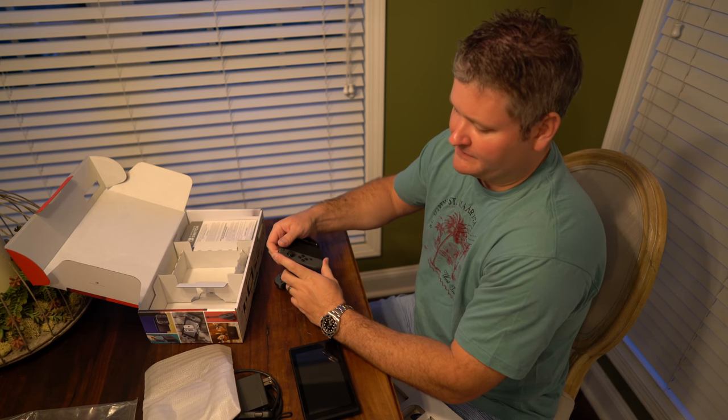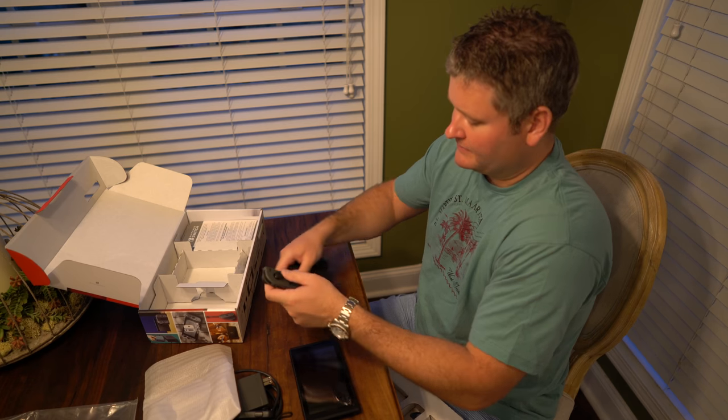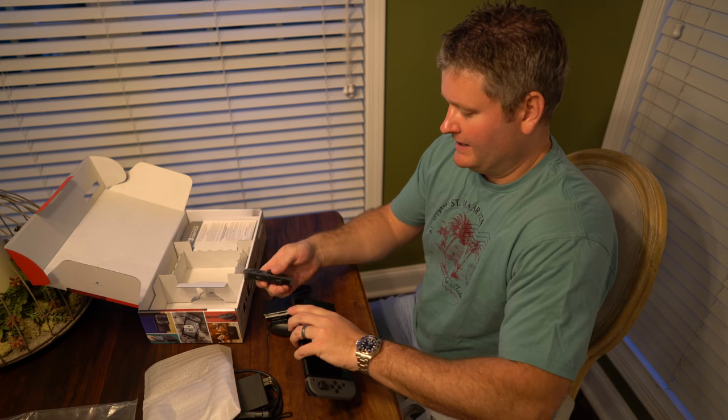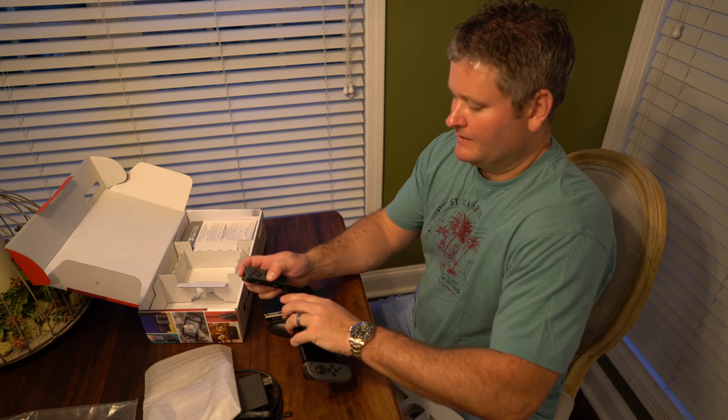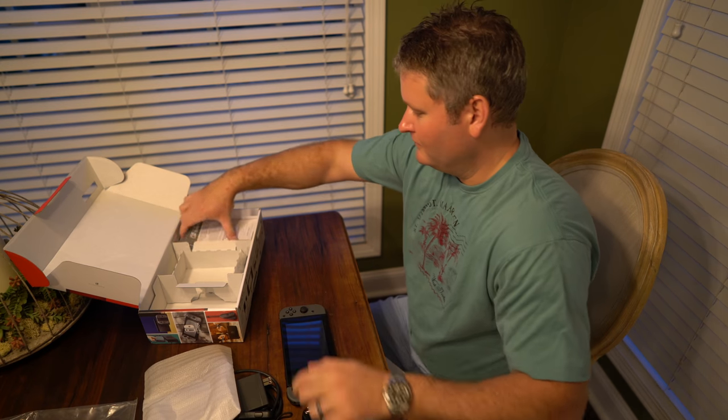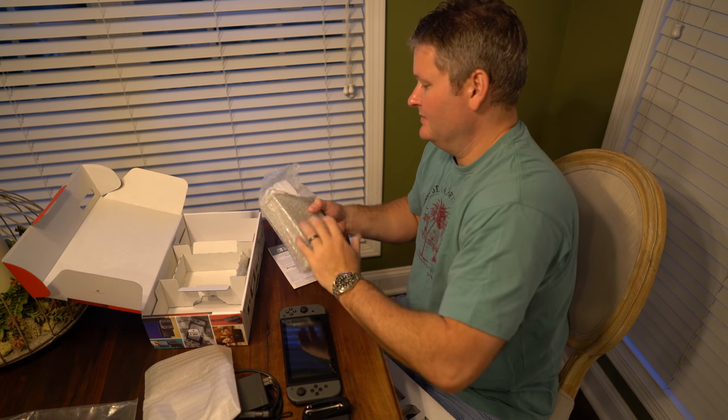And again, this is just the unboxing video — you're getting to see what's in the box. I'm going to do an exhaustive review after I've had hands-on with it for a while. But I like the innovative feel of this console. It's just really neat.